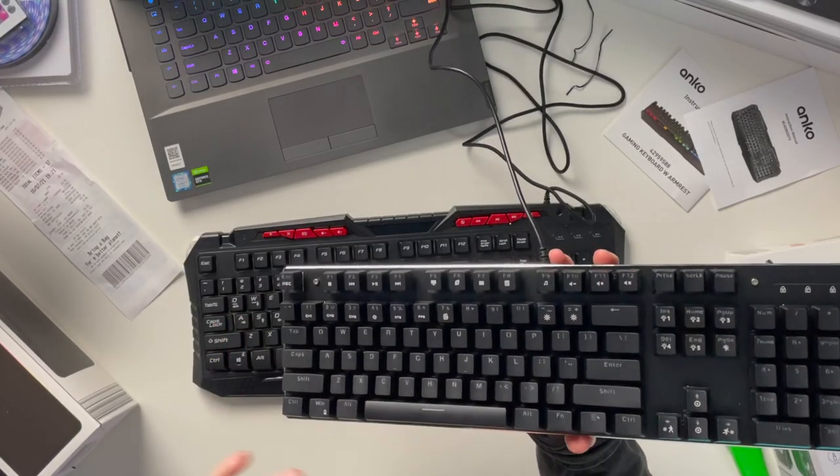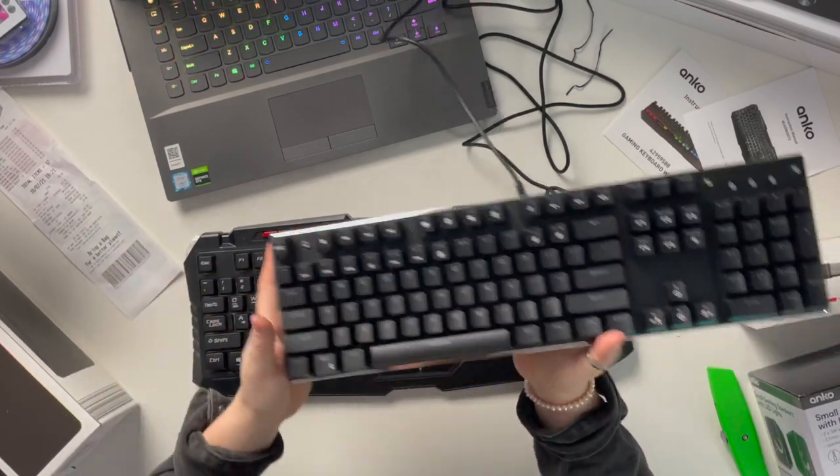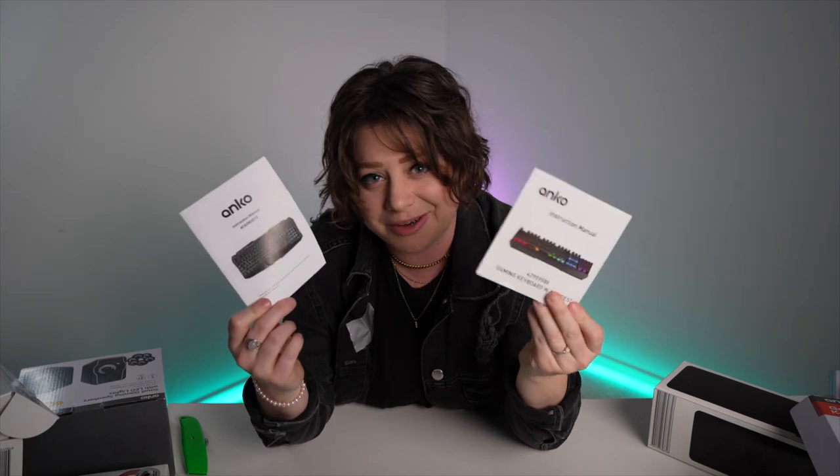I also think the $39 one is a great first keyboard too — they're both decent. I definitely sense the text and lettering wearing away after a lot of use though. On the more expensive one, there's not printed text — it's actually like LED text. It does have a 1.5 metre USB cable, which I like. If you have the money though, I would definitely choose the $39 gaming keyboard.